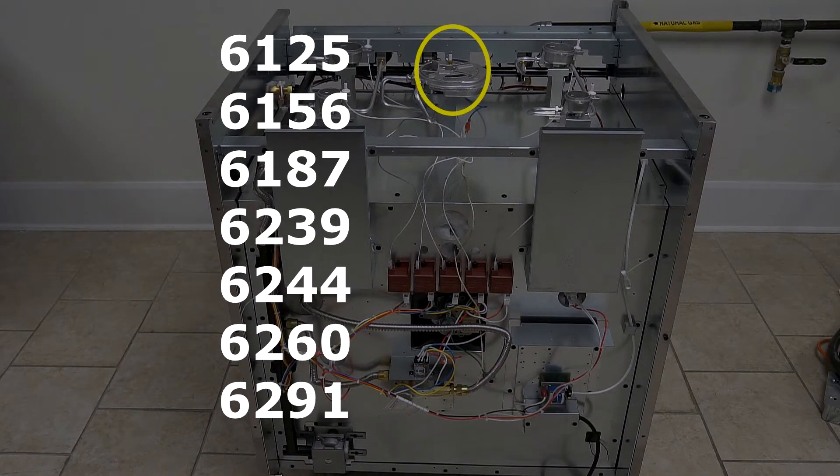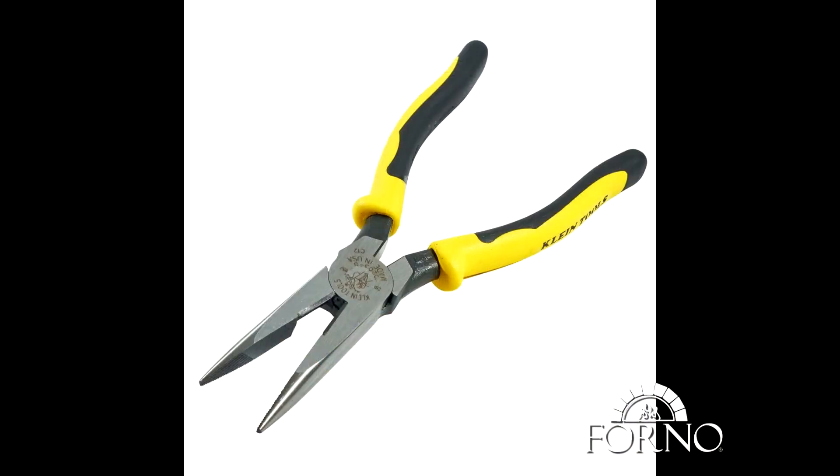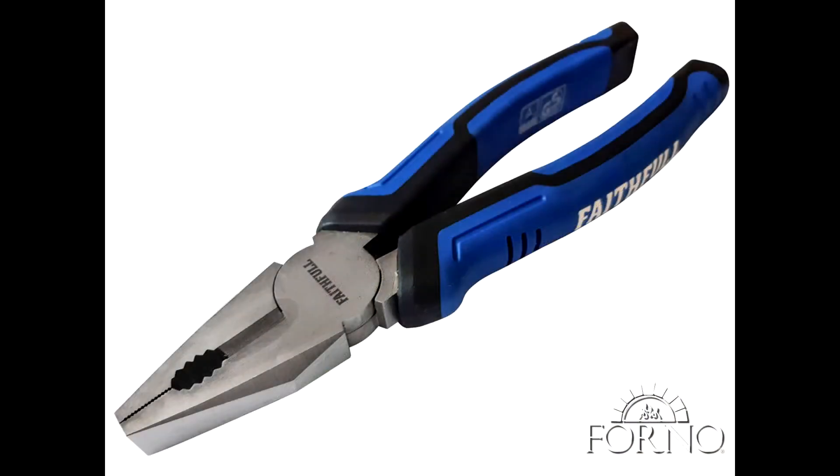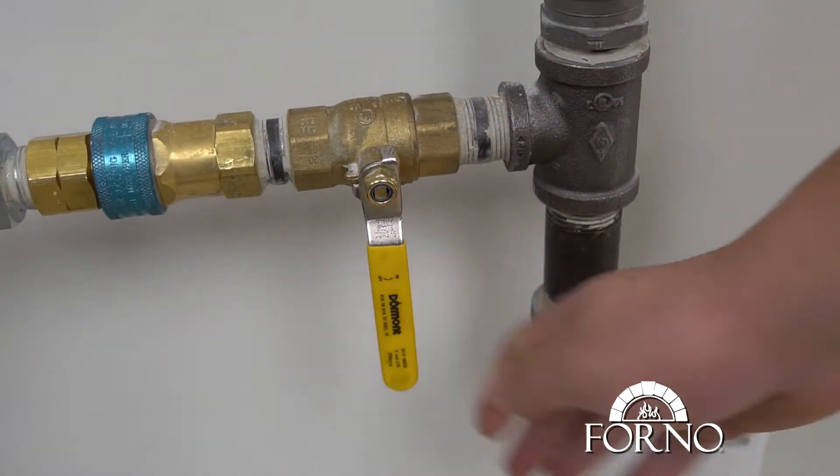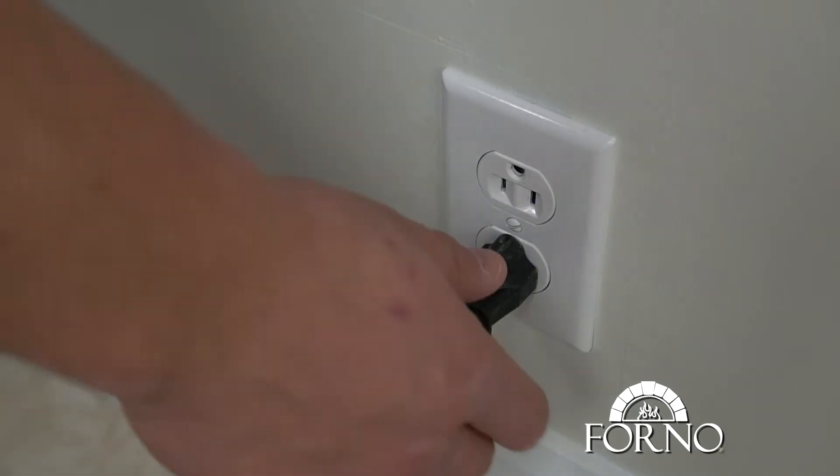Please refer to the enamel cooktop burner removal video. You will be needing a long nose plier and a regular plier for this process. Please make sure to close your gas line and disconnect your power supply.